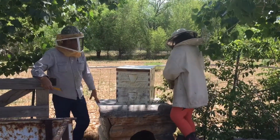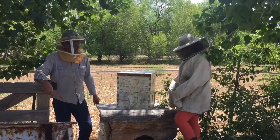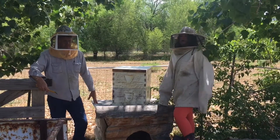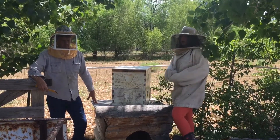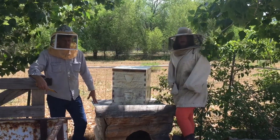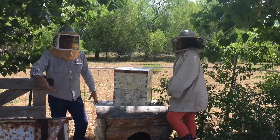If you want to combine a hive, first you'll have to have a screen to put in between the hives, because bees can be salty about getting a new queen and they'll have to take about a week to adjust. So you'll just put the screen in between and then place the other hive on top.